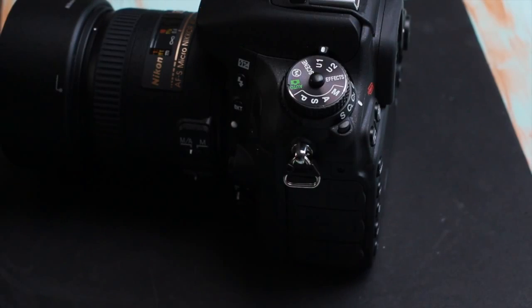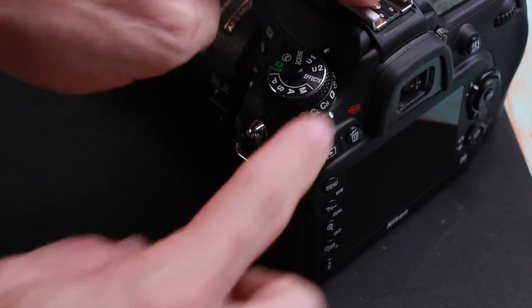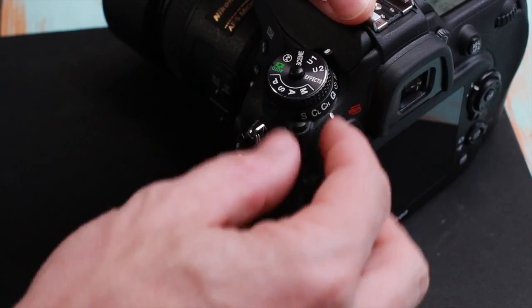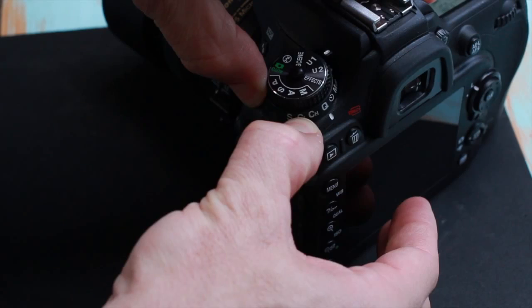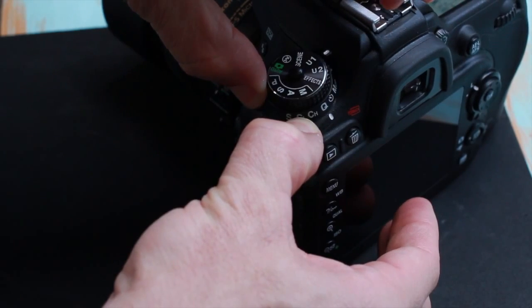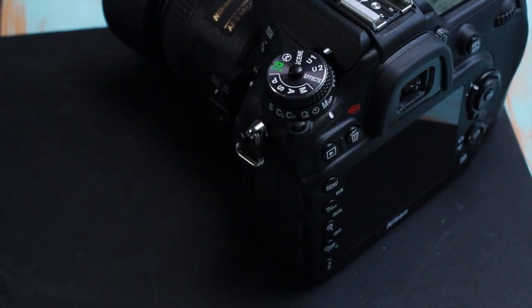Underneath the mode dial is the shooting mode selector. We have single shot, continuous low, continuous high, quiet — and it is quite quiet, much quieter than the D5200. We also have timer and mirror lock-up. Deep in the menu there are very customizable options for several of these, including continuous low, which you can set anywhere from one frame per second all the way up to six frames per second. Continuous high gives you about six frames per second in normal mode.